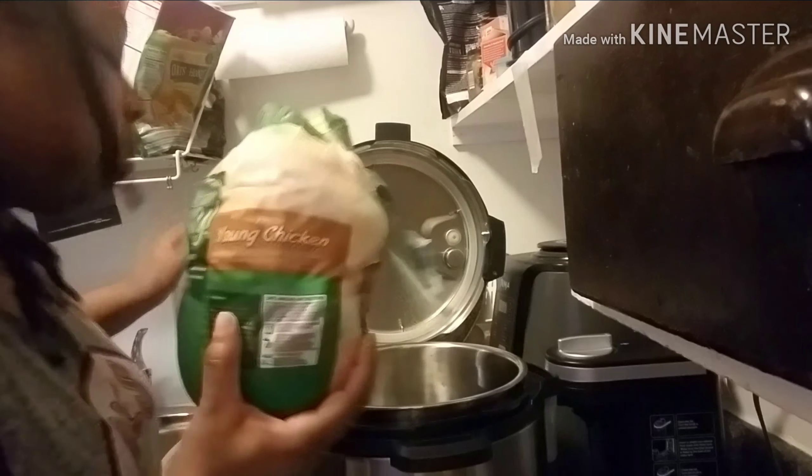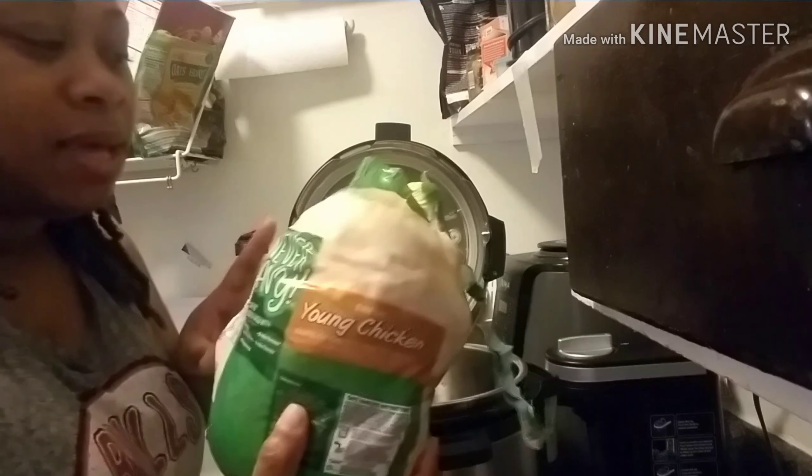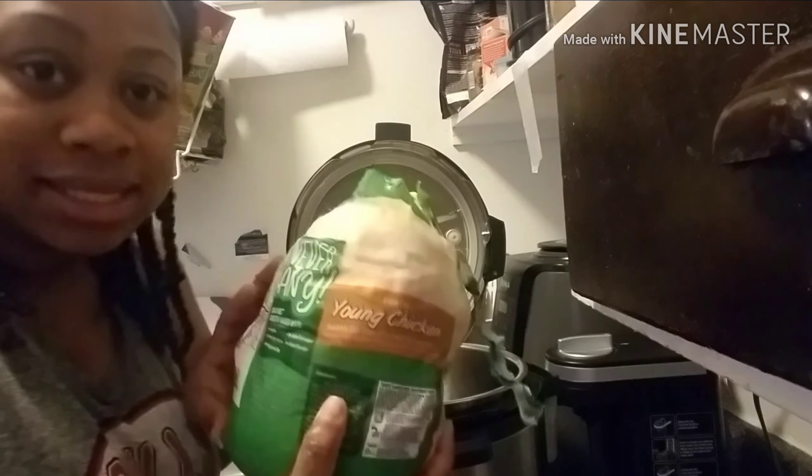Hey guys! Sorry if my water is running — let me turn it off real quick. I am going to be making a whole chicken in my Instant Pot.